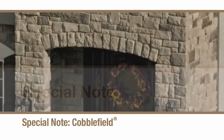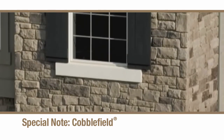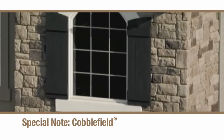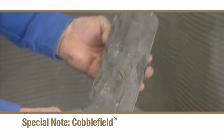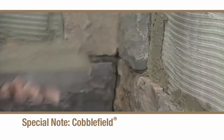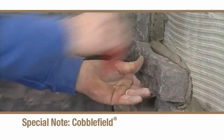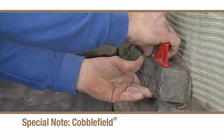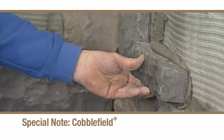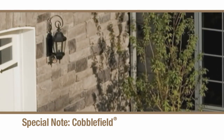Cobblefield is a unique texture that's also generally installed with a 12 millimeter mortar joint. When using cobblefield stones, note that a percentage of the pieces are slightly thicker than others. These accent stones should be placed randomly throughout the wall to add texture and shadow to the finished installation. While cobblefield stones are typically laid horizontally, a medium piece might occasionally be placed on end if needed.